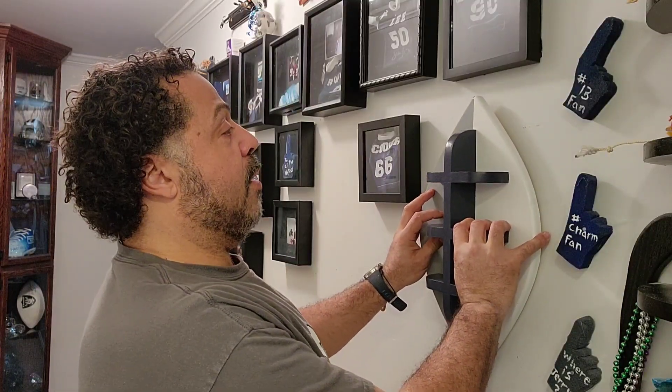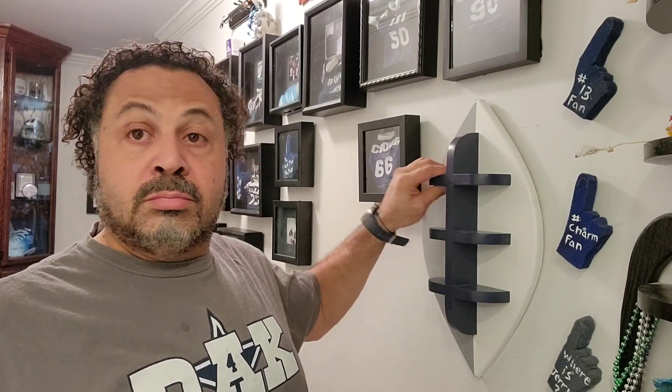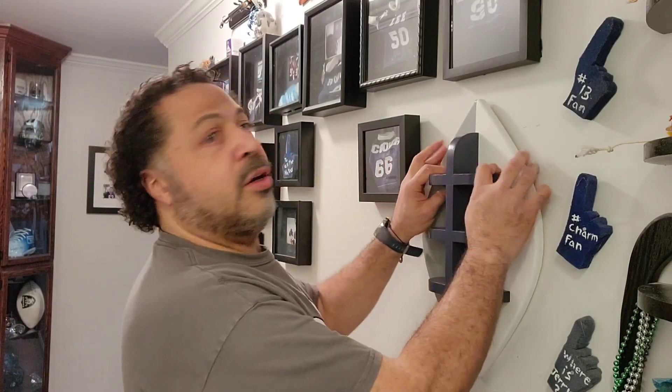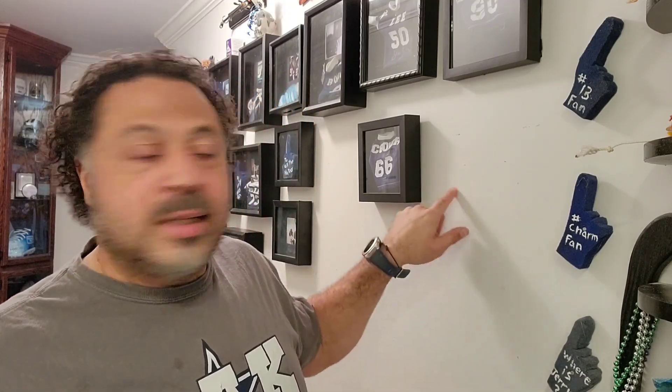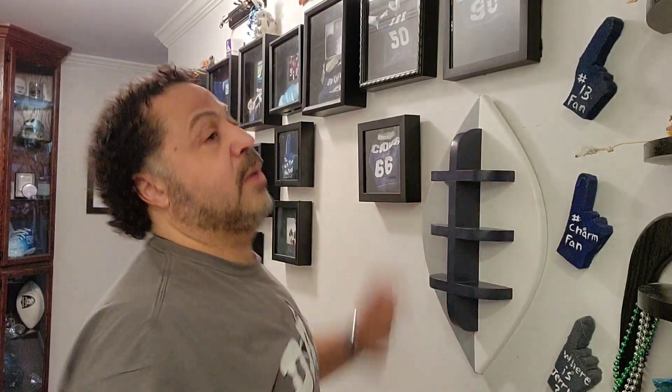We've got our little hooks right here. All you're gonna do is find wherever you want to put it, line it up, hold it level, and pull down slightly. That's it — it's hung. It's not moving side to side. You want to take it off? Don't pull it off the wall, don't pull it down — all you gotta do is go up. There's just a little slight mark right there. That's all it is to put up one of the JoBoo racks: go up, pull down, and you're done.